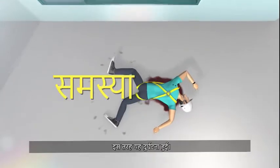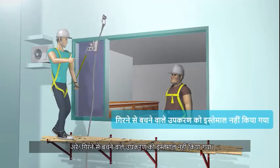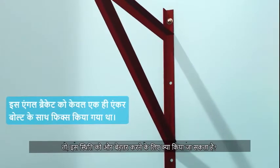That's how this accident happened. What's the problem? Let's see the playback. Fall arresting equipment was not used. Also, this angle bracket was fixed by only one anchor bolt.